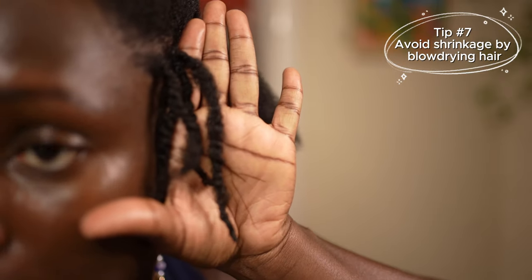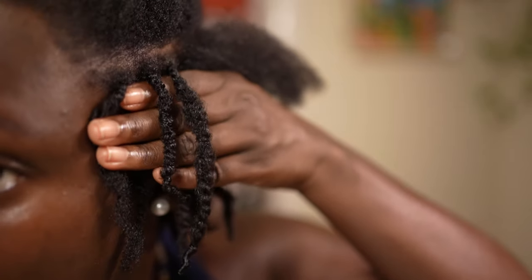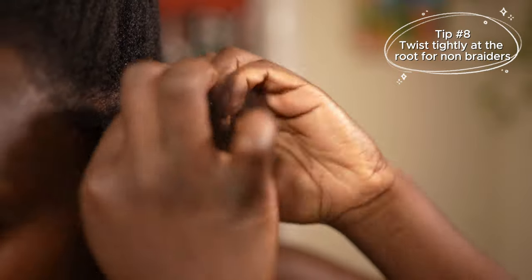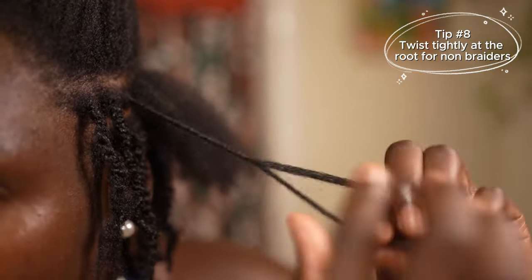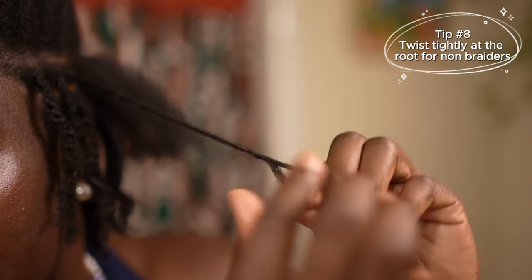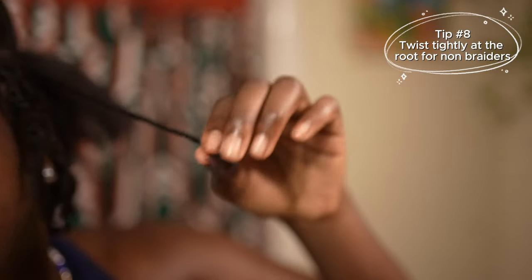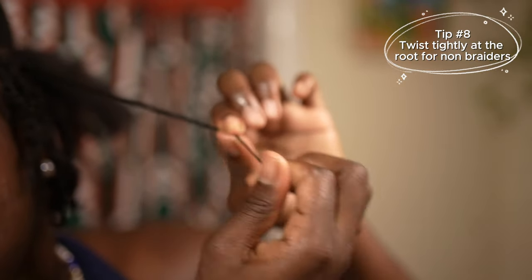A technique I use to get the fullest, most voluminous look is to twist my hair very tightly at the root about eight times, then do a very loose twist for maximum volume through the middle, and then a slightly tighter twist at the end. At the very end I twirl it around my finger with the curl mousse so it shrinks up and protects my ends against any type of damage while I'm wearing my hair.